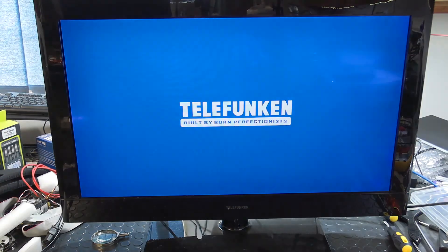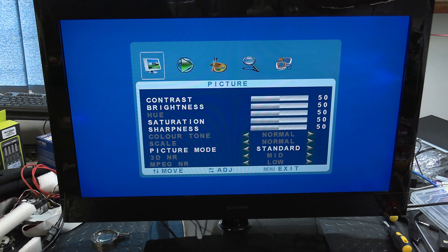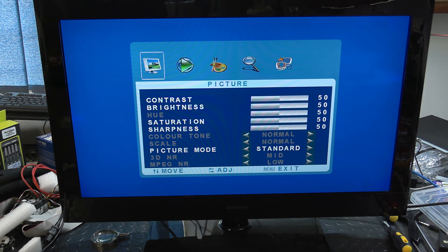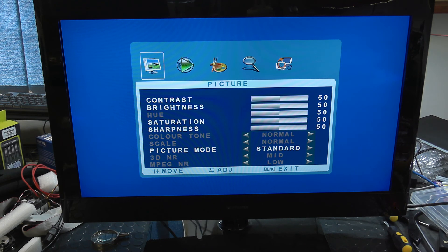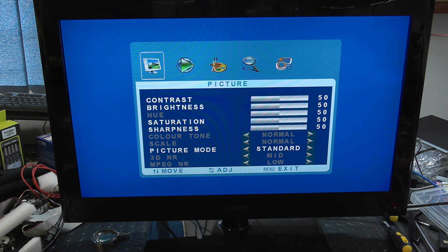It turns green. 'Built by Born Perfectionists.' Fantastic — that is definitely working. I'm not going to test any of the inputs right now; I think that'll basically work because the only problem was with the power supply. If you like these kinds of videos, please give this one a nice big thumbs up and I'll continue making them. Cheers.